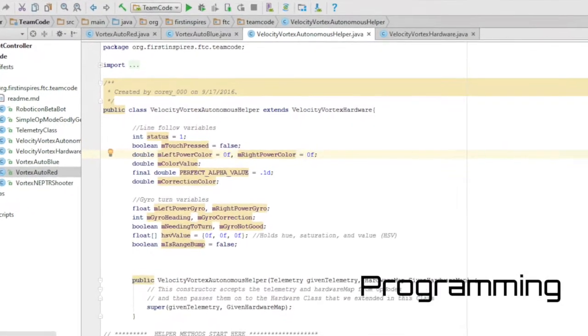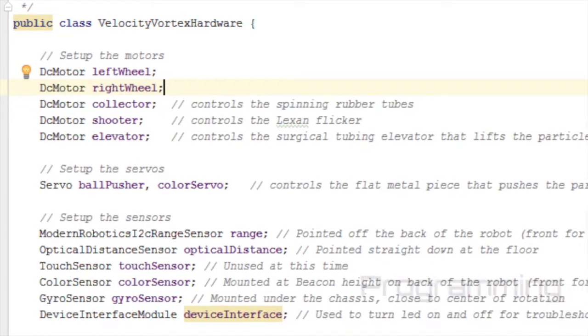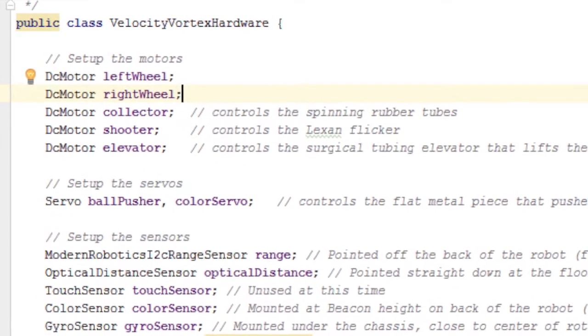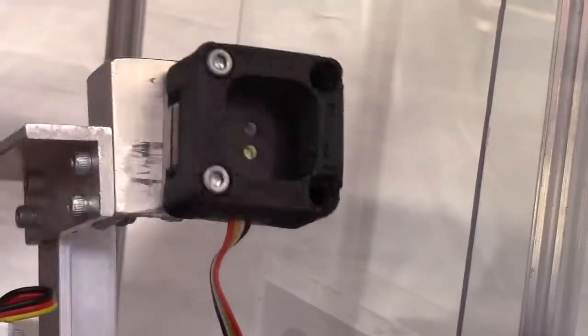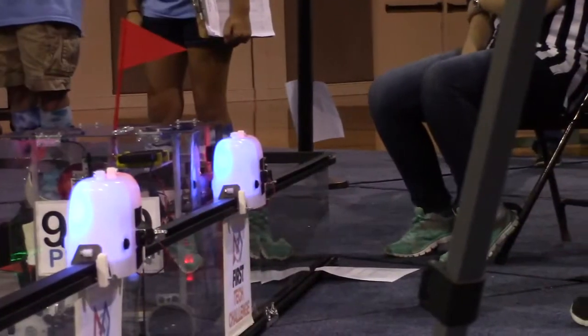We innovated our programming by creating a helper class with methods that are available to all op modes. We also have a single hardware class that handles hardware setup for all op modes. These are both time-saving and help avoid repeating code. We also use motor encoders, color sensors, optical distance sensor, range sensor, and a gyro sensor to increase autonomous accuracy.